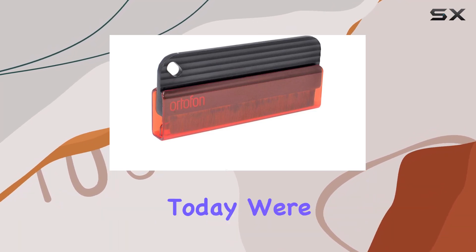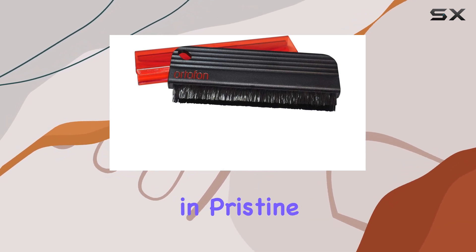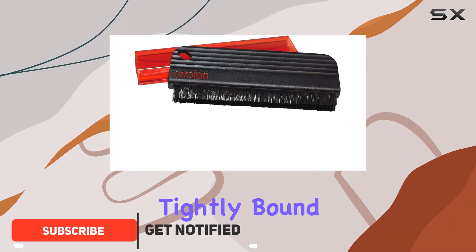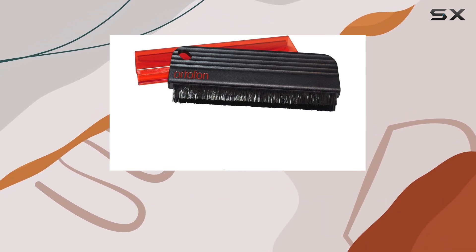Hey vinyl enthusiasts, today we're diving into the Ortofon record brush, a game changer for anyone who wants to keep their vinyl in pristine condition. This Danish design brush features two rows of tightly bound carbon fiber bristles, making it a breeze to remove dust and dirt without leaving a scratch.